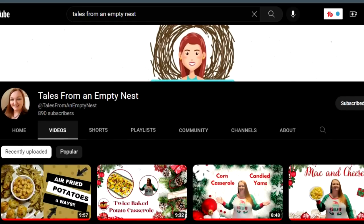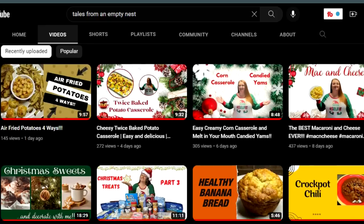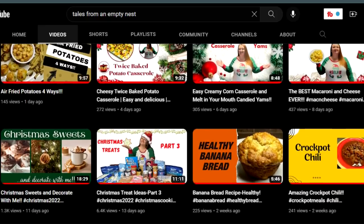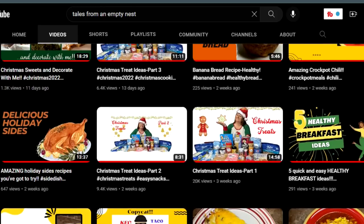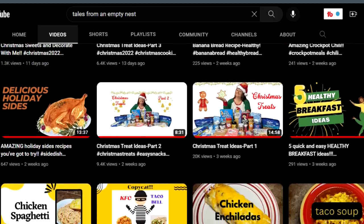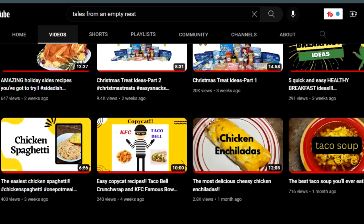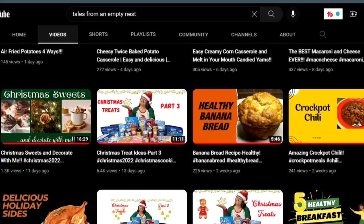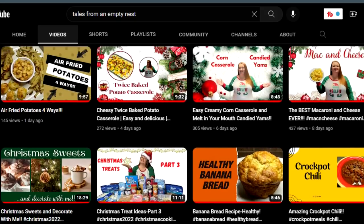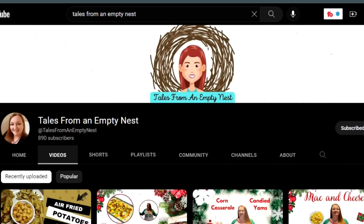Today's video is a collaboration with my sister and my friend Tammy from Tales from an Empty Nest. She's going to be showing you all kinds of goodies on her channel — specifically for this collaboration, she'll show you what to put on charcuterie boards. So if you're getting ready for Christmas, New Year's parties, birthday parties, or get-togethers, she'll show you how to display goodies on these beautiful boards. Check her out next.